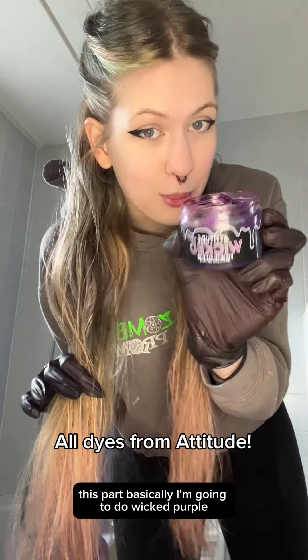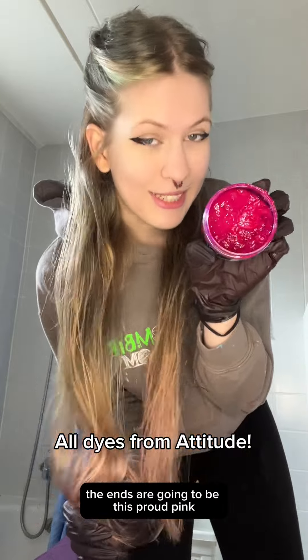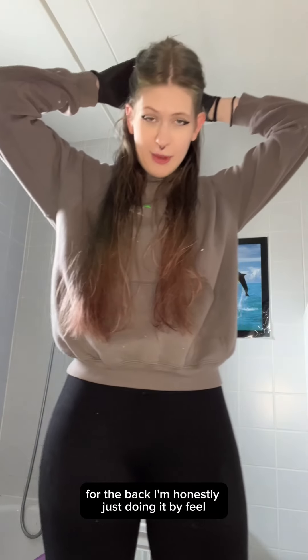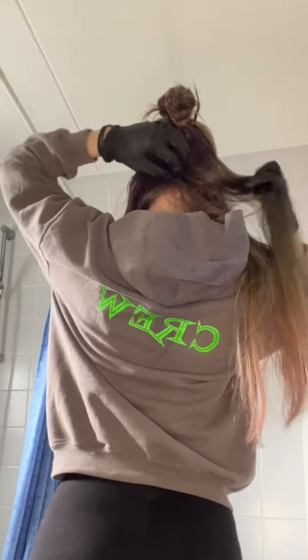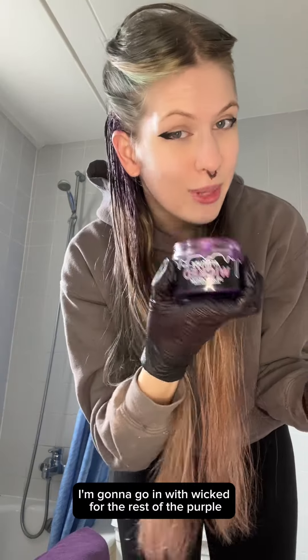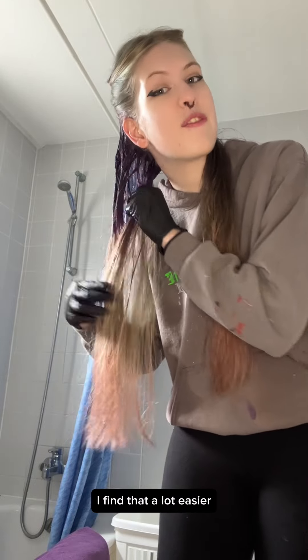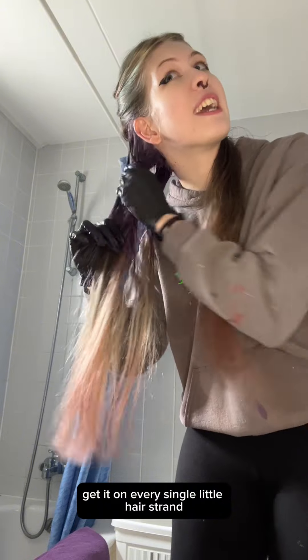With this section I'm going to do Wicked purple, which is kind of like a purple-pink, and the ends are going to be Proud, this bright pink. For the back, I'm honestly just doing it by feel, especially with the roots — once it's all in I can just massage it in. Now I'm going in with Wicked for the rest of the purple, and I'm doing this with my fingers. I find that a lot easier because I can just massage it in and get it on every single hair strand.